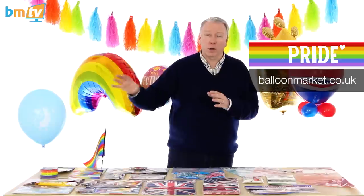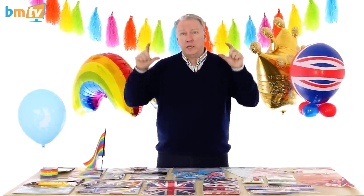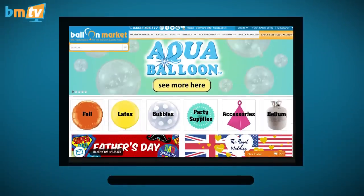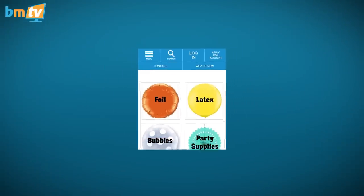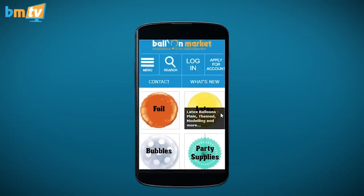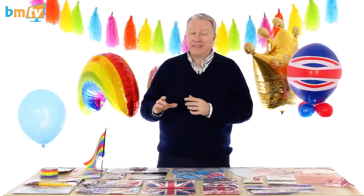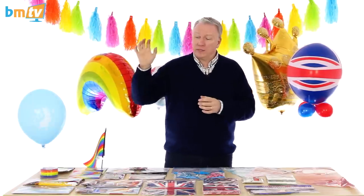We do have a banner on the website, balloonmarket.co.uk — these are just a few of the products. Also on the website, if you're looking on a computer, you've got the banner at the top which changes, and those banners are all repeated down below — because when you look at the website on a mobile, that upper banner actually disappears and you've only got the lower banners. So that's why they're repeated below.